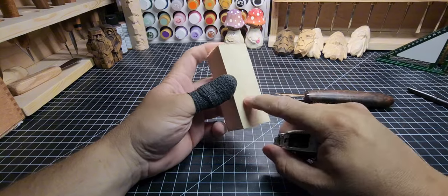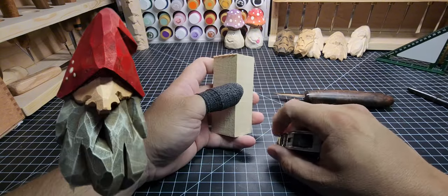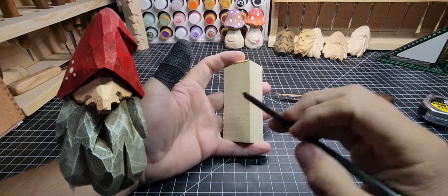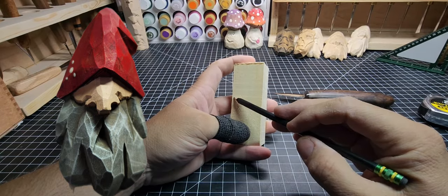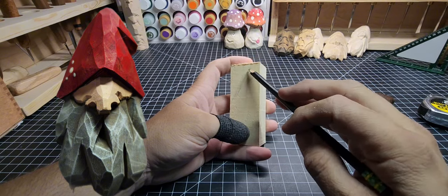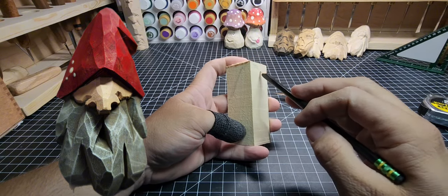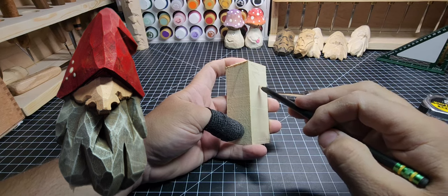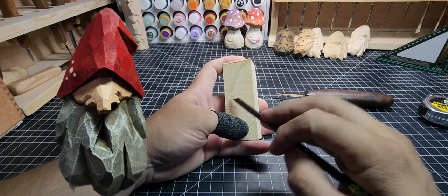We're going to carve a gnome out of this. I like those carvings where they hide the eyes — I think they're cute. I do Santas that way too. Plus for a newer carver, eyes are hard, so why not just skip them? Let's go with something a little bit more fun. I'll show you guys how to do a nose with some character.